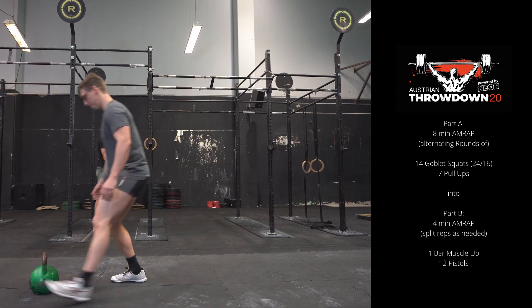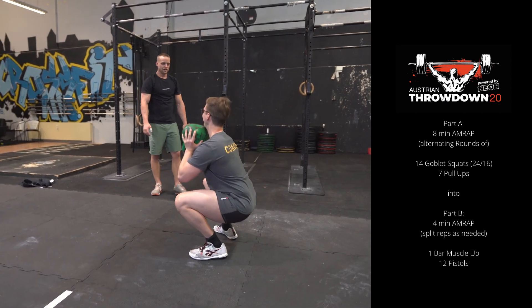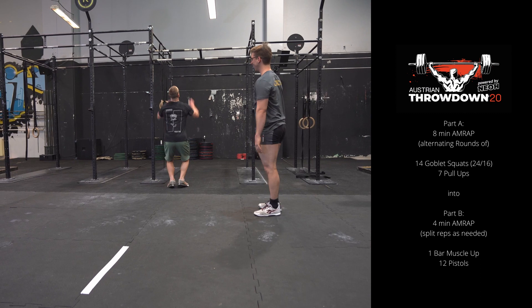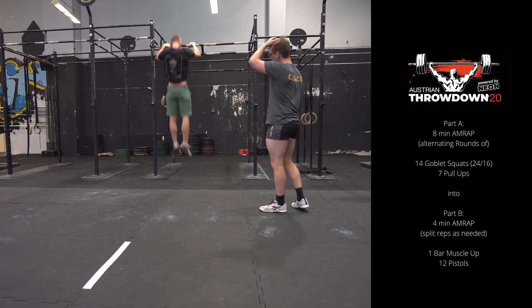Part A is an 8-minute AMRAP of 14 goblet squats and 7 pull-ups. Athlete A has to complete one total round, then athlete B can continue with his or her round. After the 8-minute time cap, part B starts immediately.